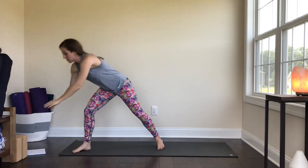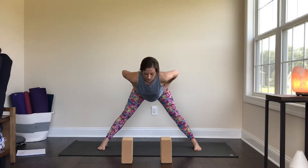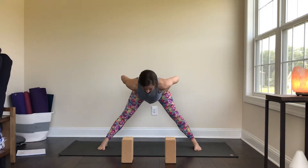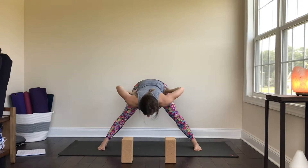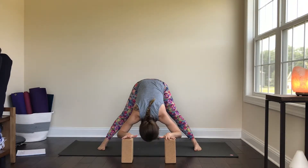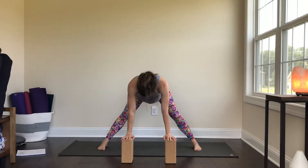We're going to take the feet nice and wide — outside edges of the feet parallel to each other. Grab some blocks if you have them, or you can just have the hands at the hips. Inhale to get long, exhale to forward fold. You can take the hands down to the blocks and melt into the shoulders, letting the head drop. Then inhale to your half lift — press into the blocks or press into your hips, lengthen through the spine and the back of the neck, then exhale and fold.